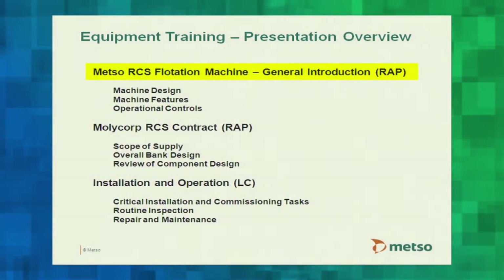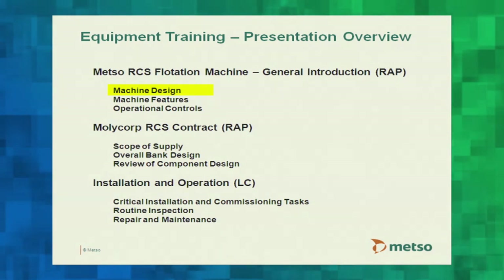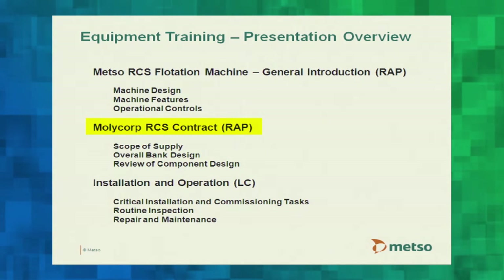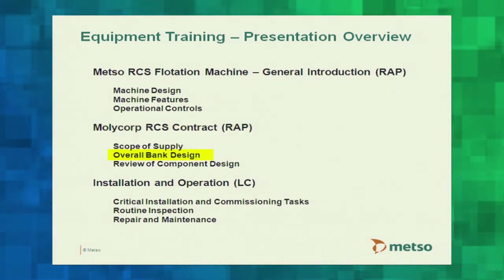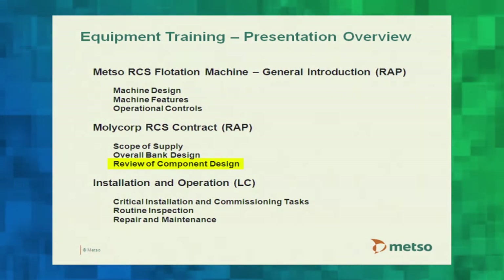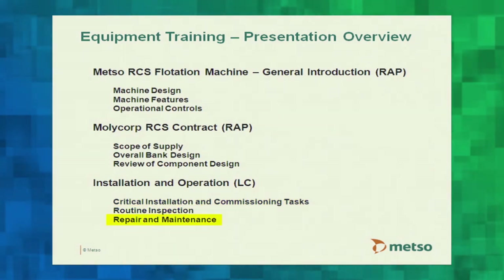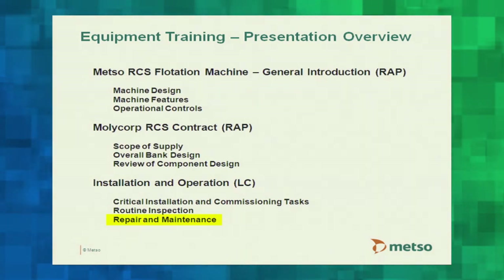We intend to go through three general sessions: a general introduction to the flotation machine itself, the machine design, machine features, and operational controls. We'll then move into the specifics of the Molycorp RCS flotation contract — the scope of supply, overall bank design, and component designs. The last session covers installation and operation, including critical installation and commissioning tasks, routine inspection, repair, and maintenance.